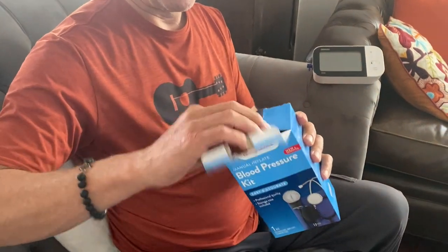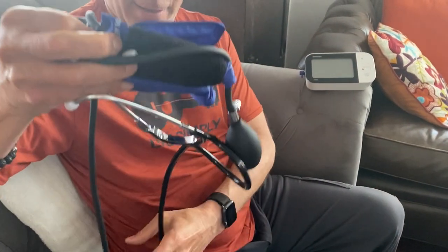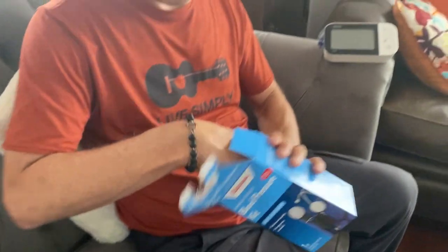This is one of the manual kits. It comes with a blood pressure cuff, a gauge, a bulb, and a stethoscope. You can put the stethoscope aside — you won't need to use it.